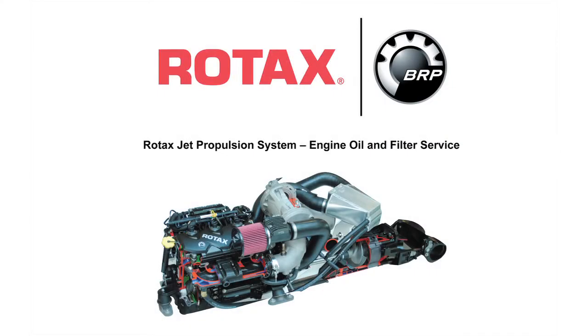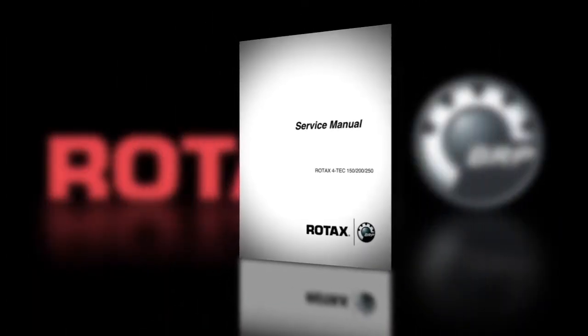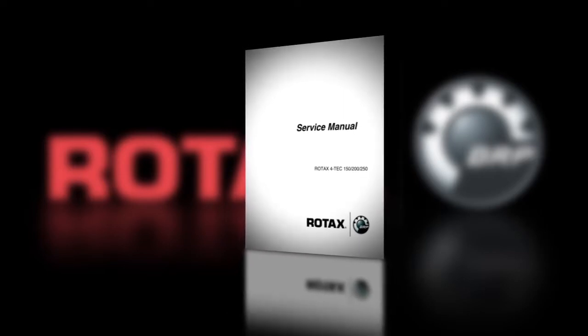This video will show you how to correctly change the engine oil and oil filter on a Rotax inboard jet package assembly. These procedures are specific to the Rotax Fortec 1503 series package and should be used as a general reference. Use this information in conjunction with the specific information contained in the Rotax inboard jet package service manual.